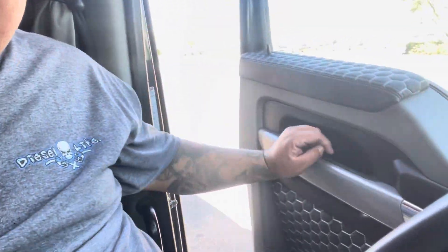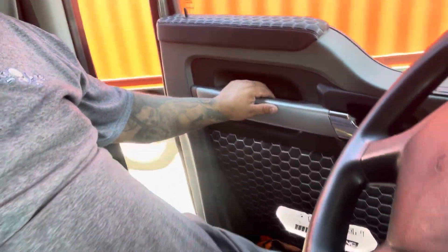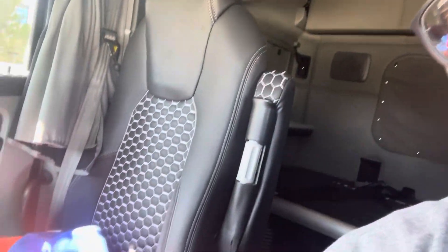I am driving a nice Kenworth, man — look at it, it's nice. This truck is ready for a show, man. Look, you even got a window in the back. It has no bed because I still haven't put it in, but we have one. Check out the seats, man — nice.